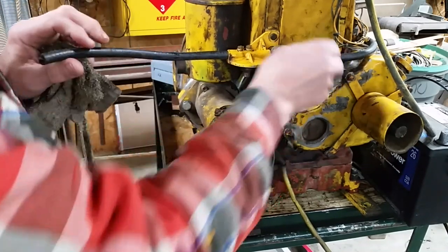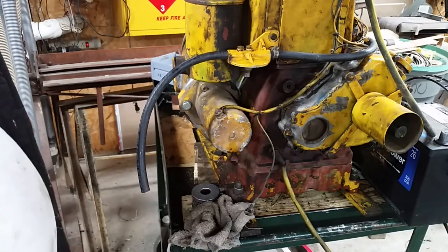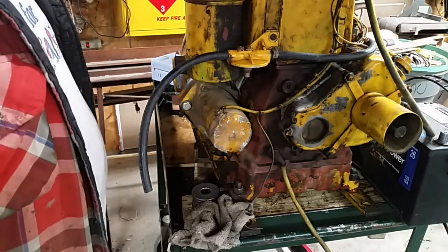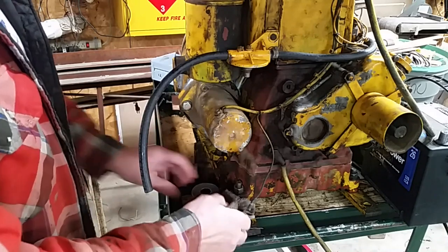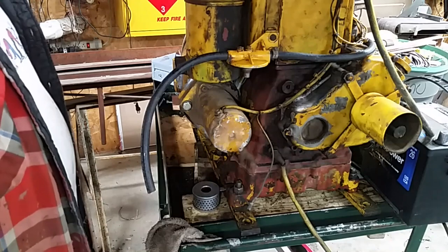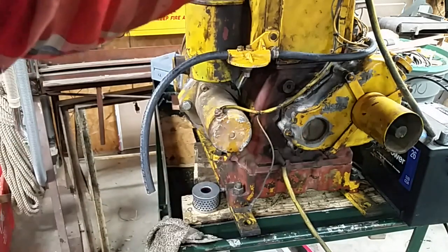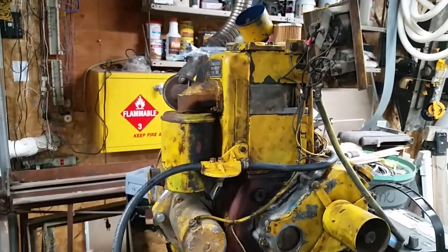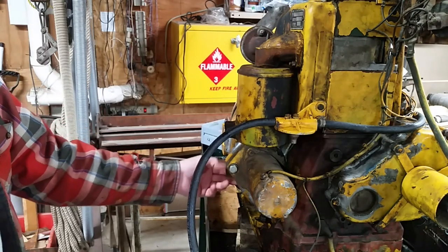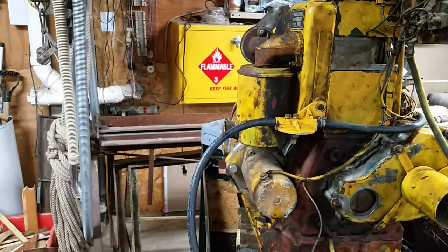I'm also going to run some Rotella T5 10W-30 - it's really good oil - against what is recommended. For the amount this is going to run, someone else can change the oil. There was a broken wire up here, and down in the bottom the battery charger winding was not hooked up correctly, and this one goes to the fuel pump. So that's where we are with all this right now.